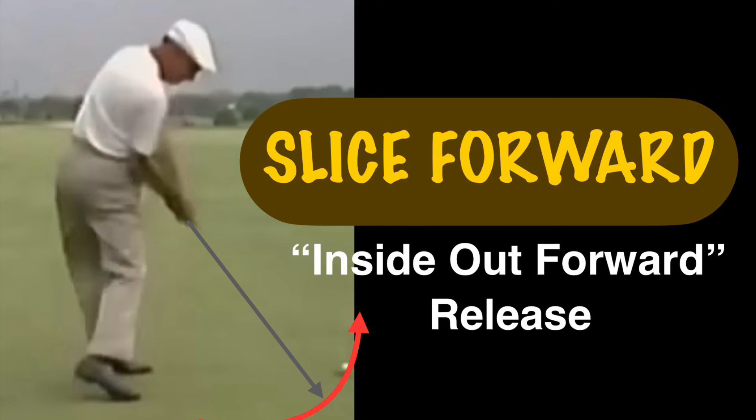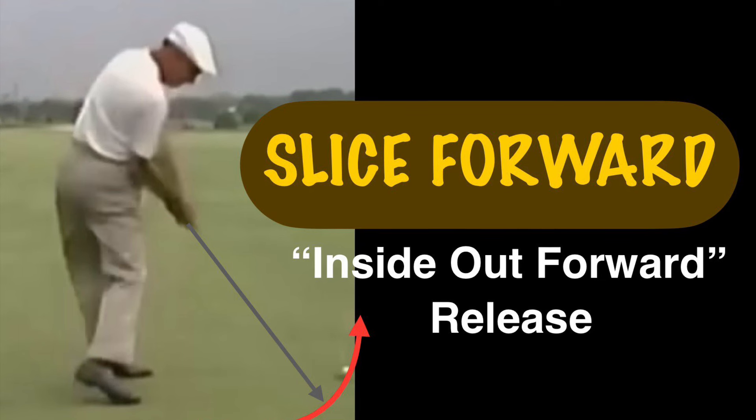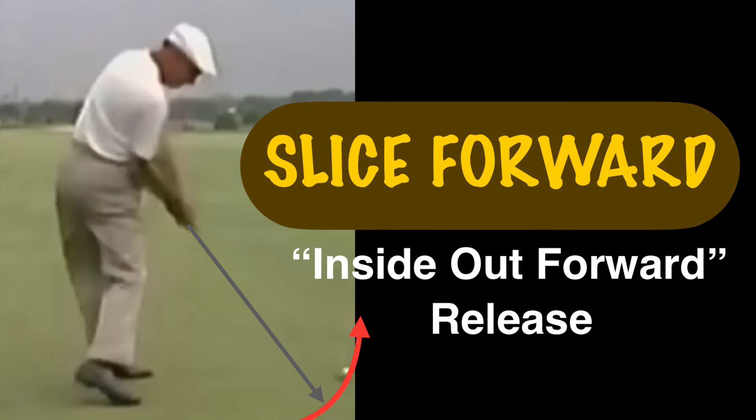Not only inside-out forward release, but you have to feel like you're slicing under the ball. The key thing is feel like a slice. Swing.